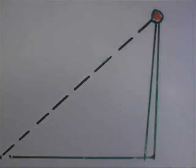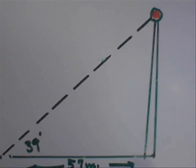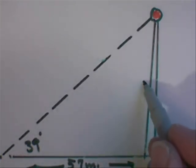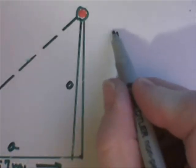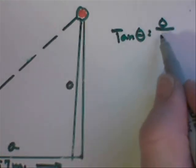We've got ourselves a right triangle. We decided that we were seeing it at about 39 degrees elevation and that we were located 57 meters away. So the question is, how tall is this tower? If this is a right triangle, this is the opposite side and this is the adjacent side of some angle. The tangent of the angle is equal to the opposite divided by the adjacent.